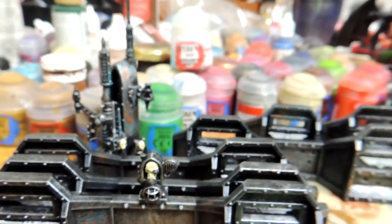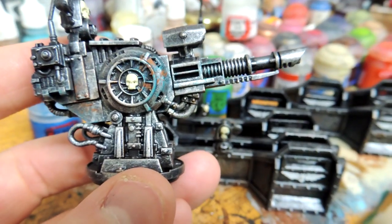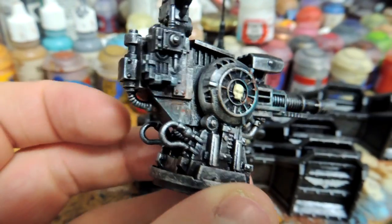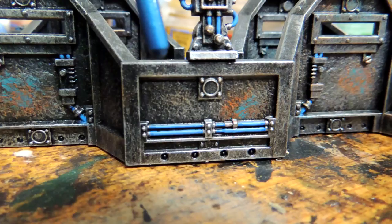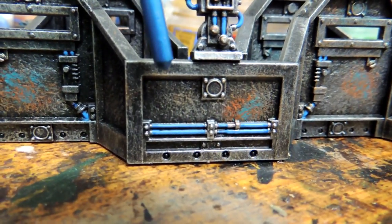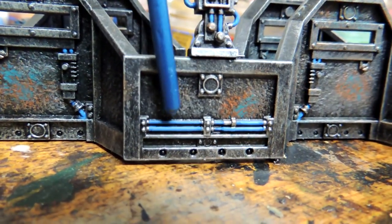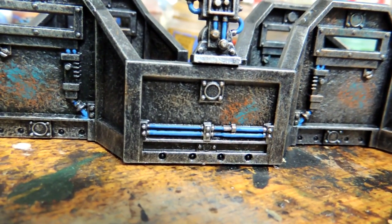Next we're going to do some wires. You can do blue or red, whatever you choose — some people like to keep it silver, but I like to add colors. For this wire here, you're going to use base Caledor Sky and then highlight it with Teclis Blue. For highlighting, you don't want to go over everything with Caledor Sky — you want to go over parts of it, basically the middles.